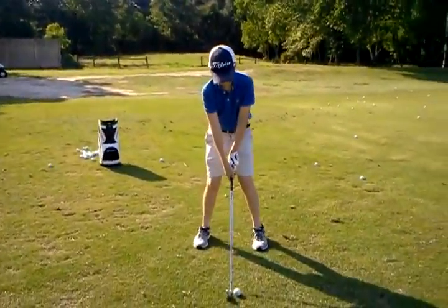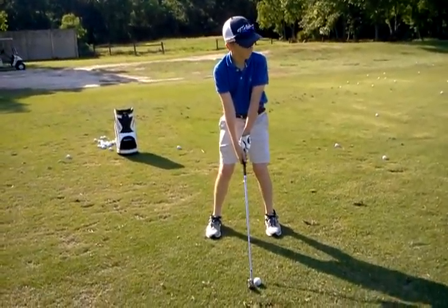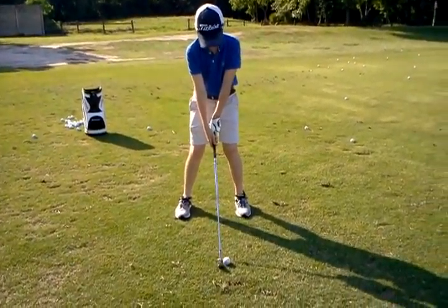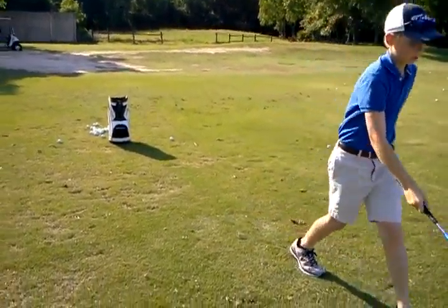Is that different? Definitely opposite, which is understandable. Now check your alignment, because your right shot may be because you're lining up to the right. So check out there — where are you going, red pole or yellow?